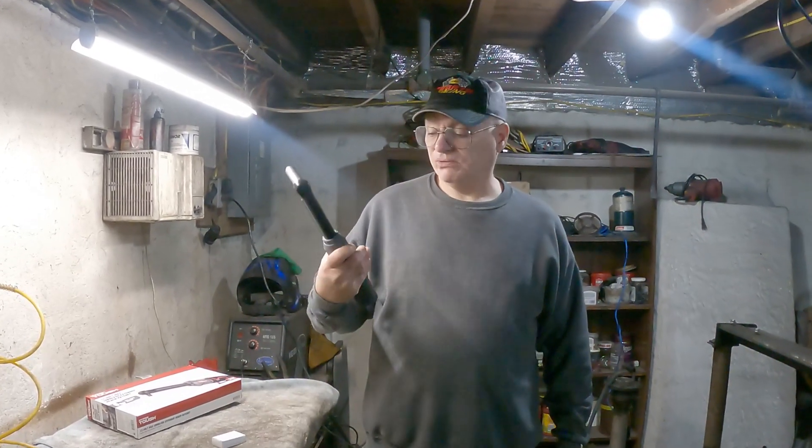Hello and welcome to UT Garage. Today's video is going to be a review of a Walmart cordless ratchet.